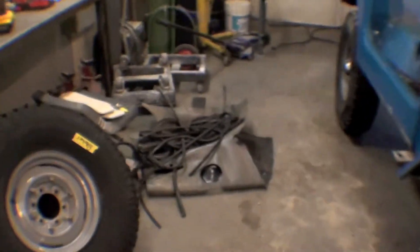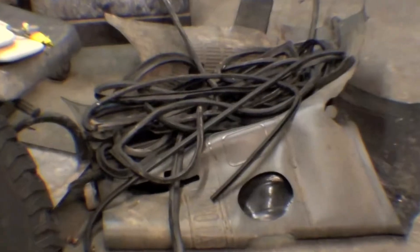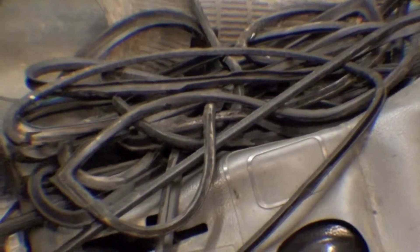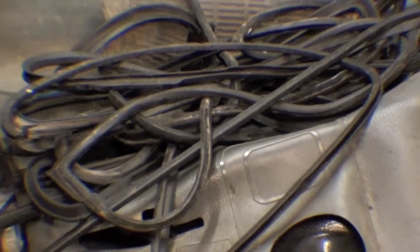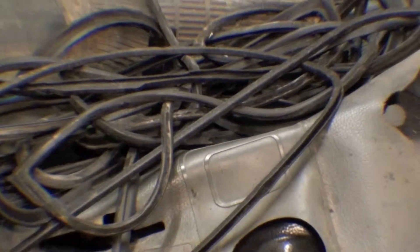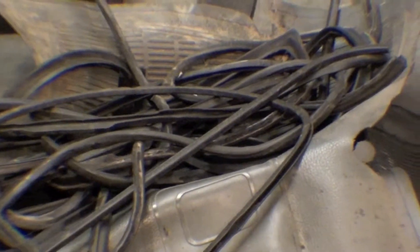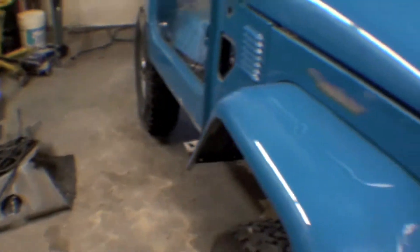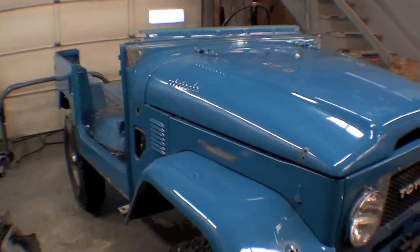On a project like this we will not reuse any of the weatherstrips. These are the old weatherstrips that go between the ambulance door, hardtop, sides — things of that nature. They're pretty well spent, they're played, and we'll be putting brand new ones on. That allows us to just discard those, but the disassembly process continues.